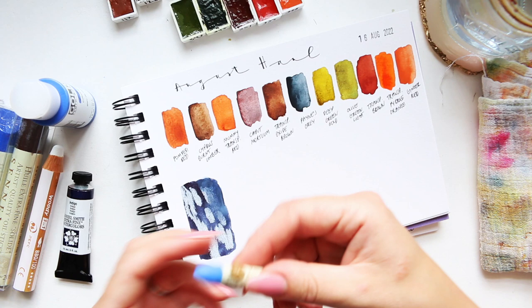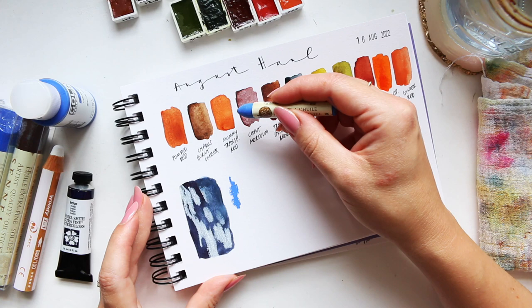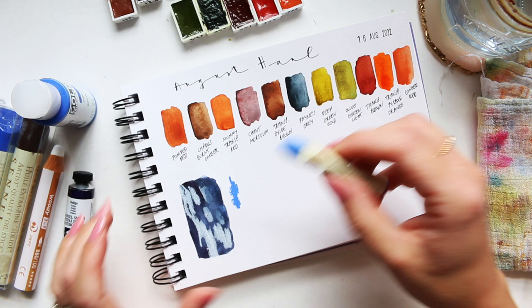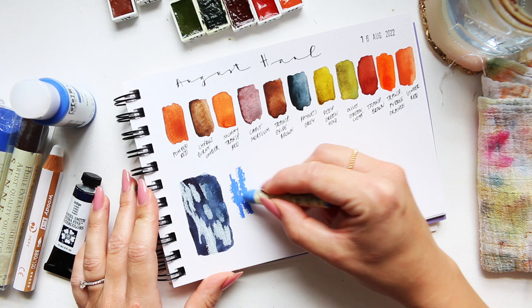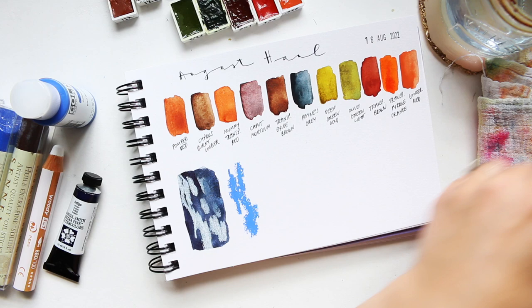Okay, next let's try the oil pastel. Oh yes, this is beautiful — exactly as I remember. This is Blue Chromium Green, and it's such a lovely color to have next to these neutrals and oranges — it really pops well. I do like this color a lot.